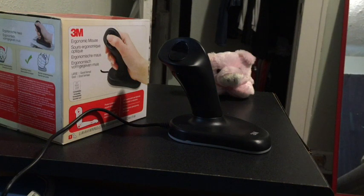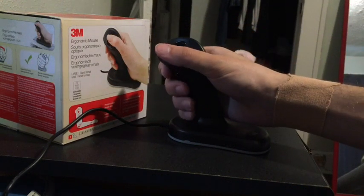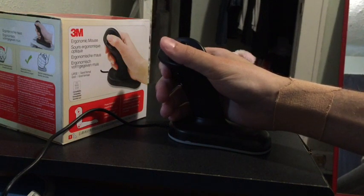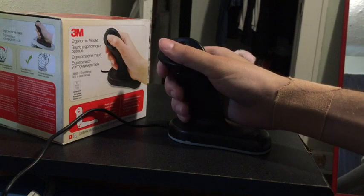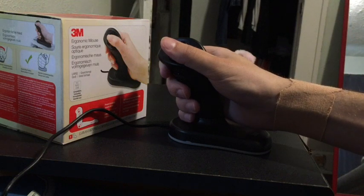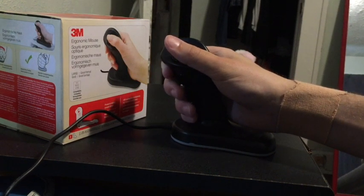So does it work? In my case I would say that it is moderately more comfortable than a traditional mouse, especially being able to use the thumb as opposed to the index fingers to do my clicking. But it's not a miracle cure. If you're having serious problems with chronic pain, I doubt that this will make your problems go away completely.